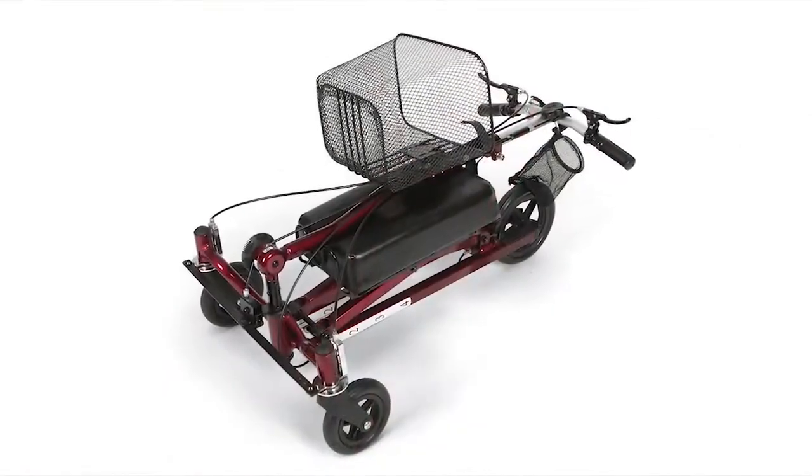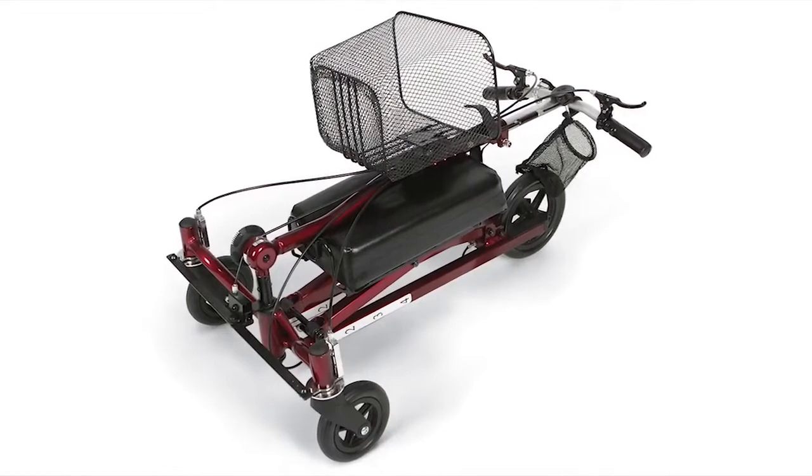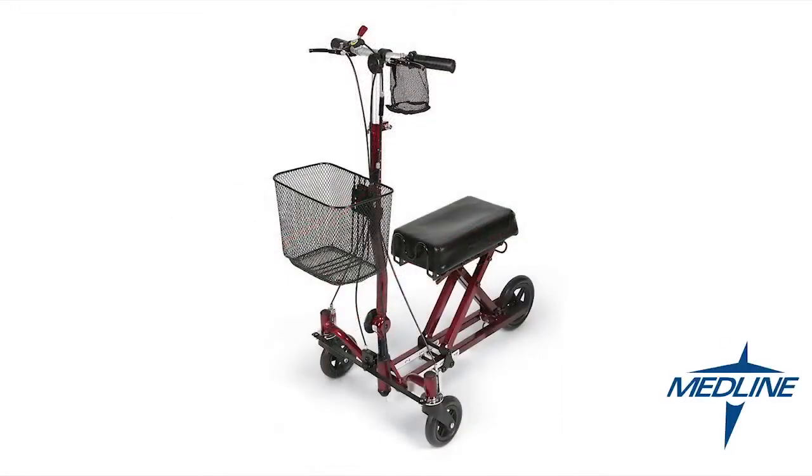The G2 conveniently folds flat for transport. Elevate the quality of care with innovative products from Medline.